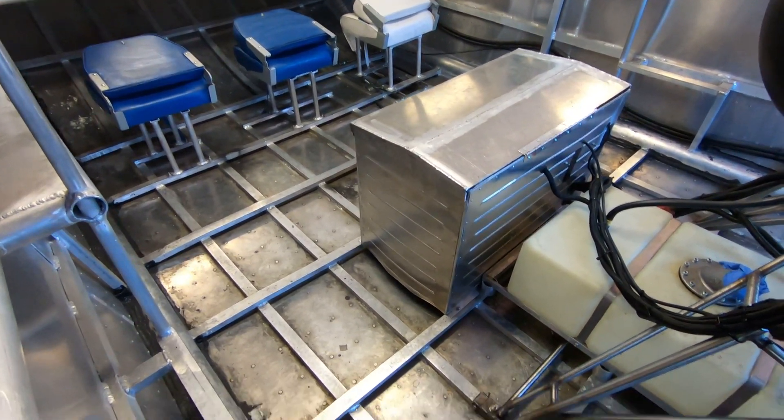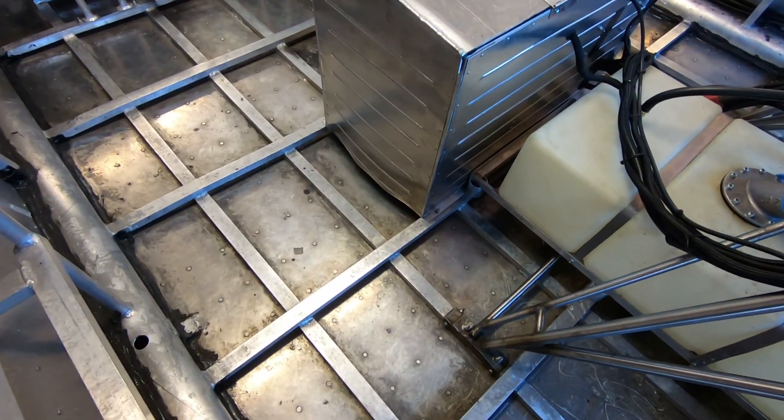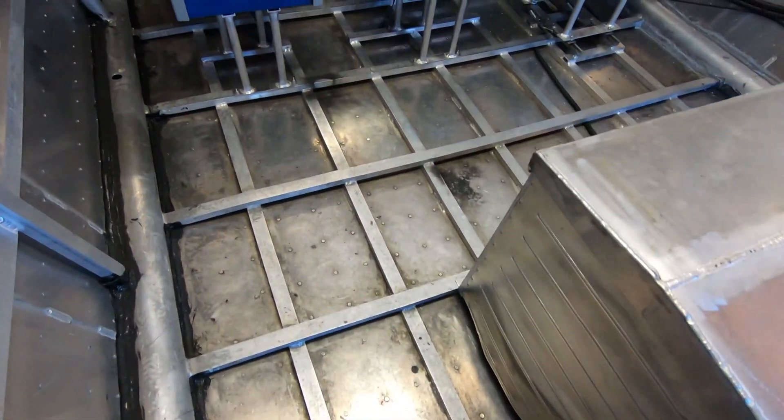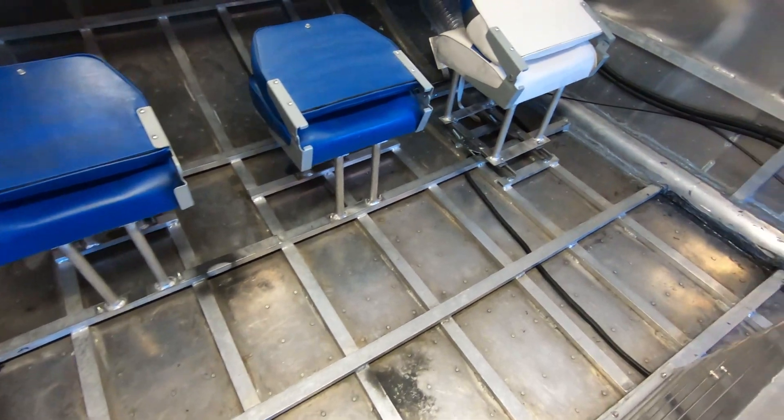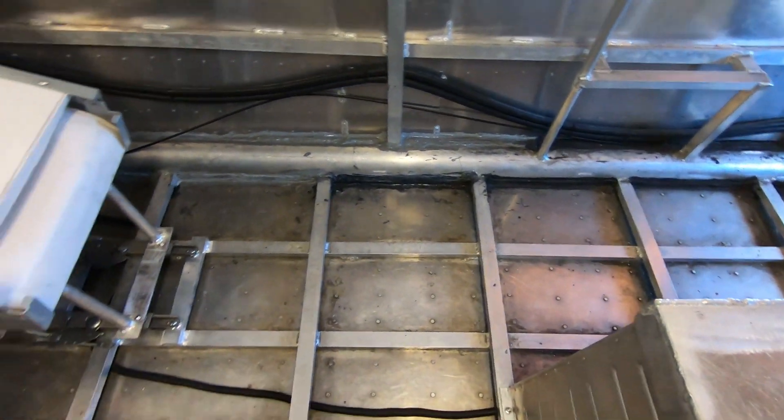It's time to get started on the floor. I'm going to put a layer of aluminum floor down basically through here in between the seats and the box, and just make it a bit more easier to walk.